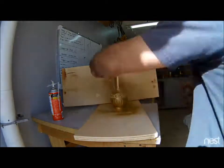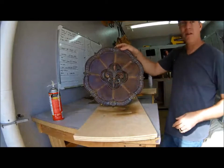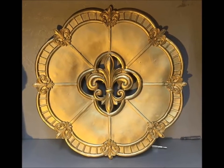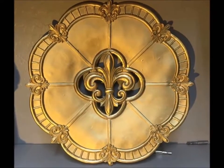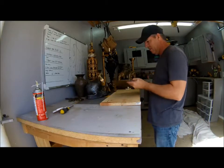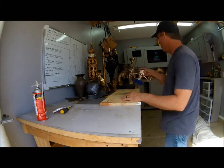I buy these little trinkets on the days the stores are 50% off and save them up, then spray them all gold. I get like three or four different colors of gold — it's nice to have different varieties. Some things I won't even spray; I'll just leave them as-is, like this candlestick.